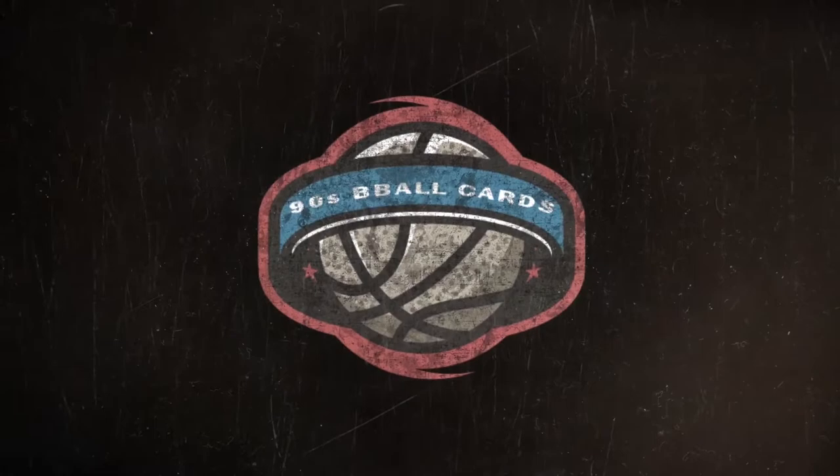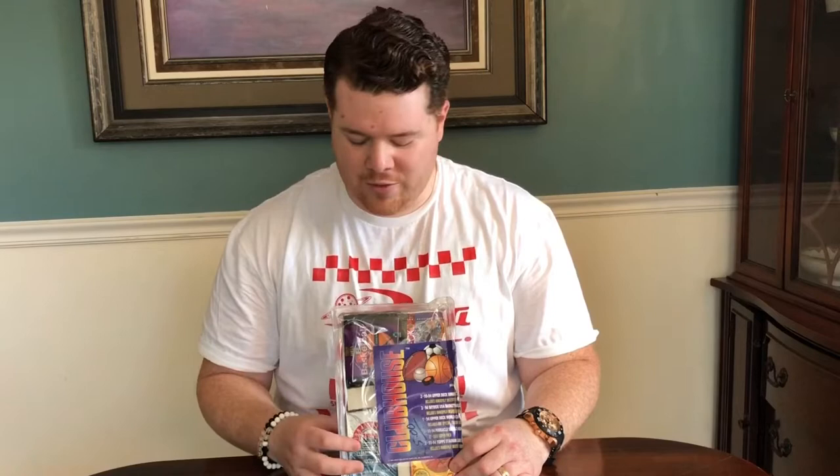So here we've got kind of a random assortment of packs. This is a mystery box, really similar to stuff that you would find in a lot of retail outlets — clamshells. Sometimes you find them in bunches of random cards and random packs. I remember fondly going to Ames and Walmart and getting stuff very similar to this. You'd see whatever was on the front of it. You didn't know what was behind it. It really brings me back to the beginning of it all.